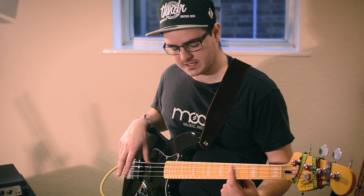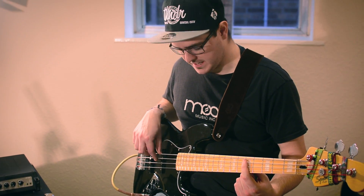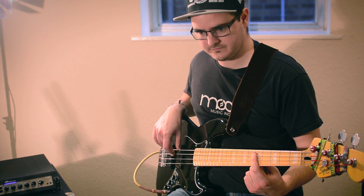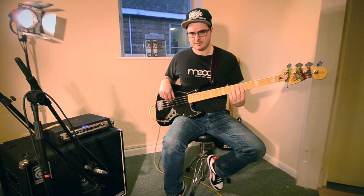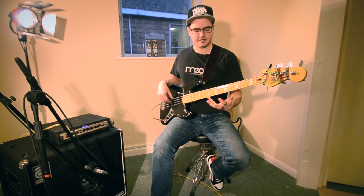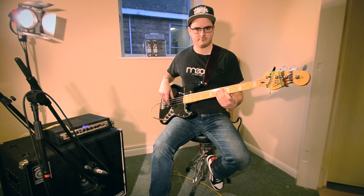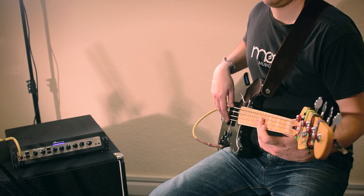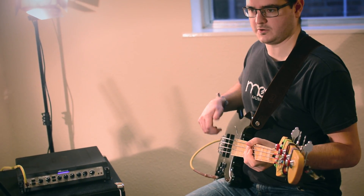Using the alternate picking we looked at earlier, just use the index finger for the fret note, and use the ghost note on the second or middle finger. Play around with that for a bit. It's a great way to add in to like sort of funk or soul playing.